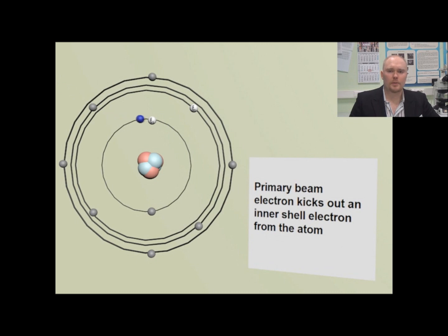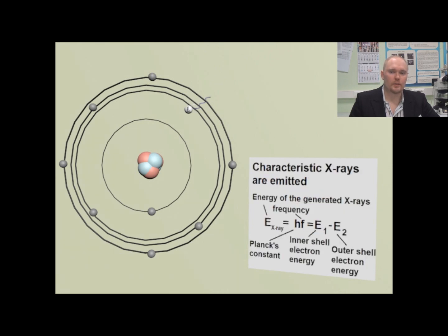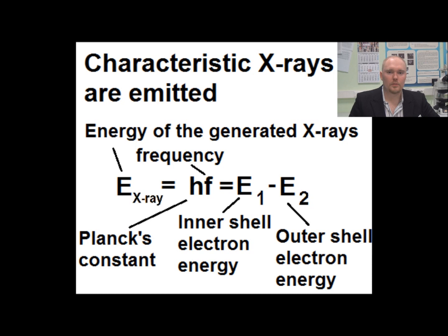Surface details with larger atomic number than the surrounding matrix will appear brighter on the backscattered electron image. When the primary beam electron's energy is sufficient, it will excite the atom of the sample, and during the relaxation process characteristic X-rays are generated. These X-rays are then collected with the EDX detector, which allows us to measure the composition of the sample.